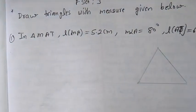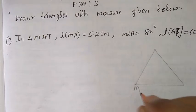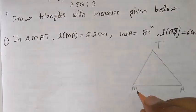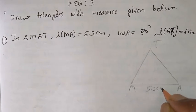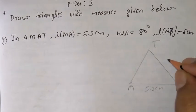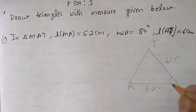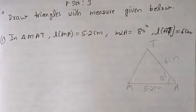So this is our rough diagram. Now denote here — I am writing M, this one is A and this one is T. Now MA is 5.2 cm, AT is 6 cm, and this angle is 80 degrees. So this is our rough figure.